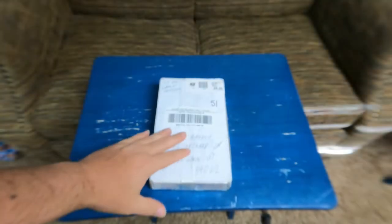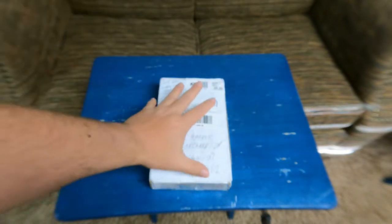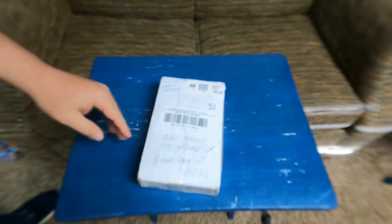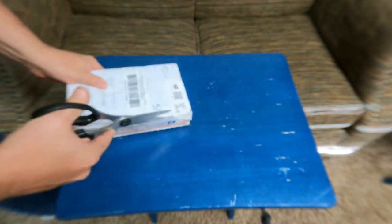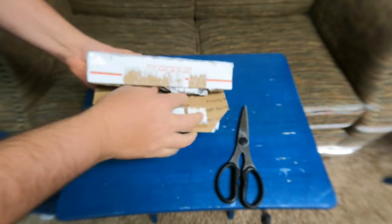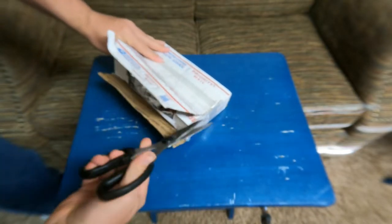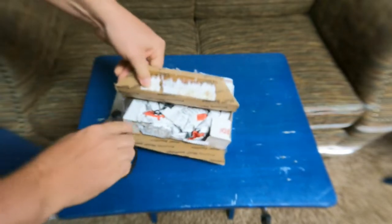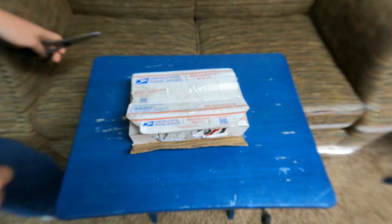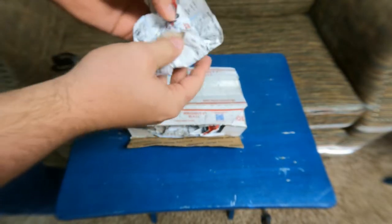Let's get into the unboxing video. Here's the package — I put the macro lens on so it'll be in focus when I bring it up so you can see it better. Let's go ahead and crack into this and see what we got. Nicely packaged in this newspaper.